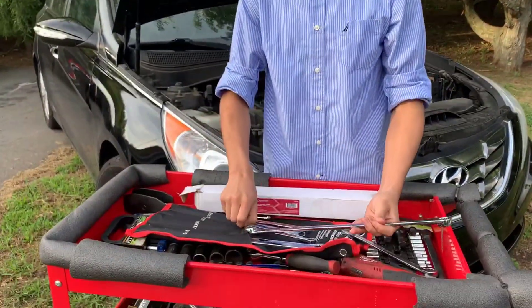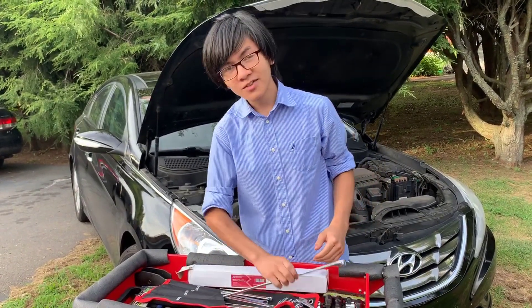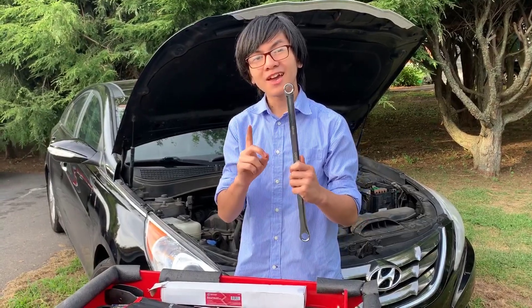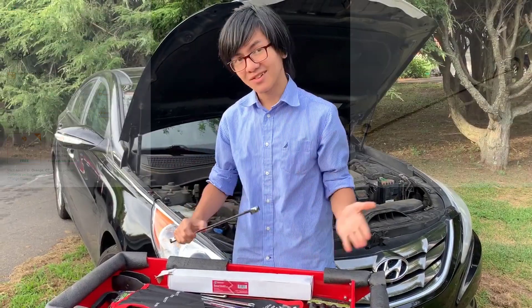By the way, you can get these from any place — for example, Amazon or Advanced Auto Parts. You can actually get an individual wrench from Advanced Auto Parts, but you can only get one wrench for around $30. So why wouldn't you just get the entire set?